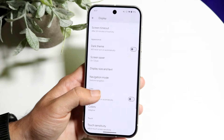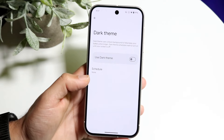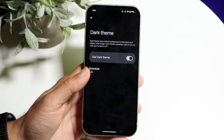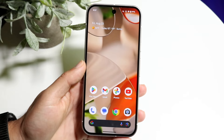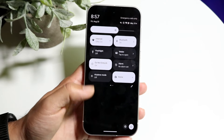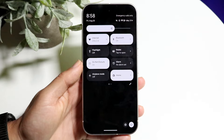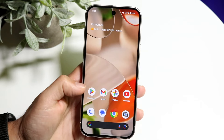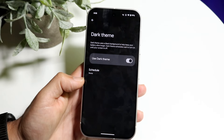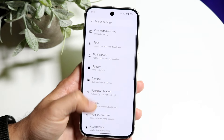Another cool thing inside your Display settings is the Dark Theme option. If you want to keep your phone on dark mode, this is probably the thing that makes the most sense. It saves a little bit of battery life, but it also helps prevent burn-in on your display. Because these are OLED displays, pixels can actually burn in over time, so using dark mode is a very good idea.